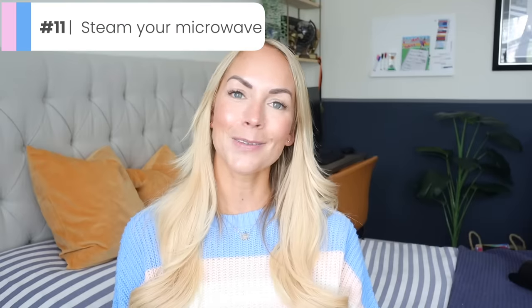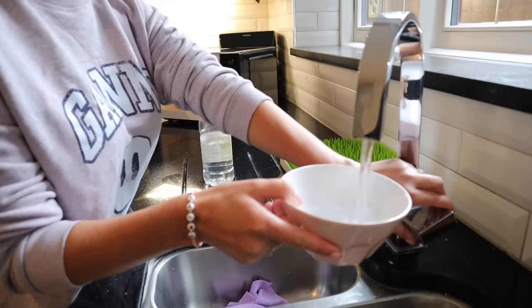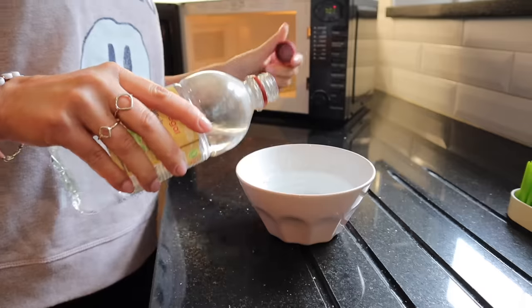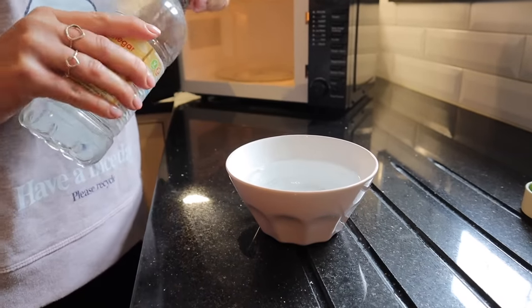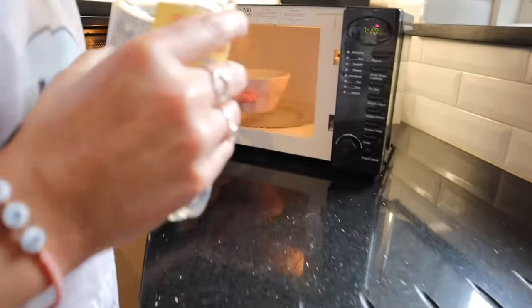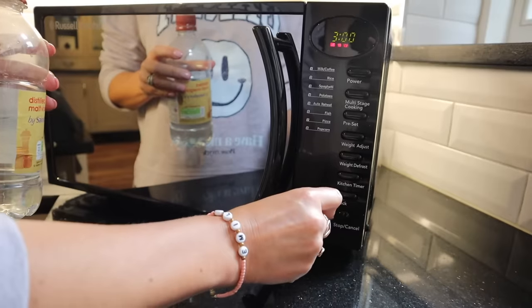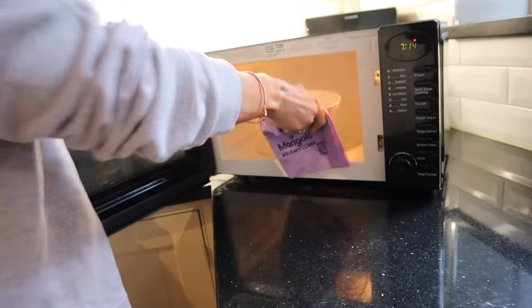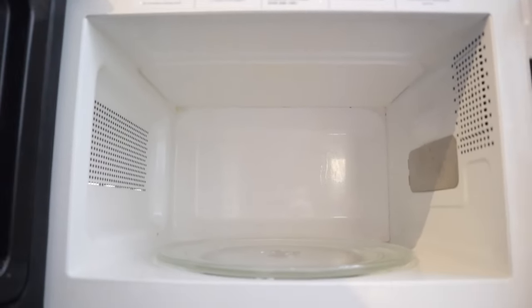An amazing way to clean your microwave if it has disgusting dried-on food inside is so simple. Get a microwavable bowl, put some warm water into it, and add some vinegar — or lemon juice works really well too, I've tried it both ways. Put that bowl into the microwave, put it on high for a few minutes, and let it do the work. It creates steam which really helps to loosen all the food inside. Then after it's done, just wipe it out. And what I also like to do is use that really hot vinegar water to help clean your sink afterwards — two birds with one stone.